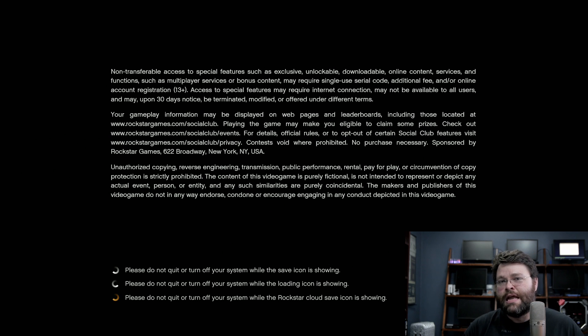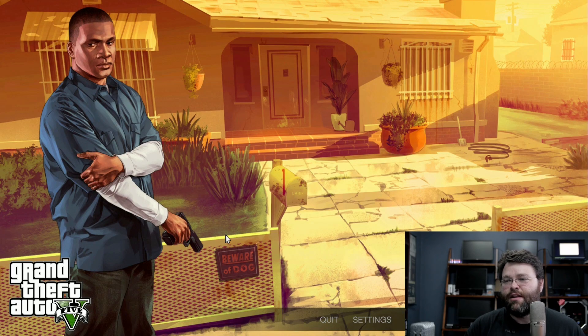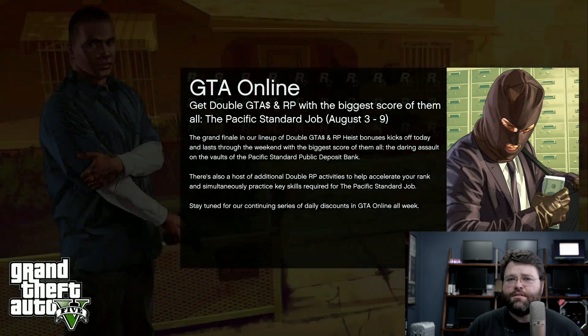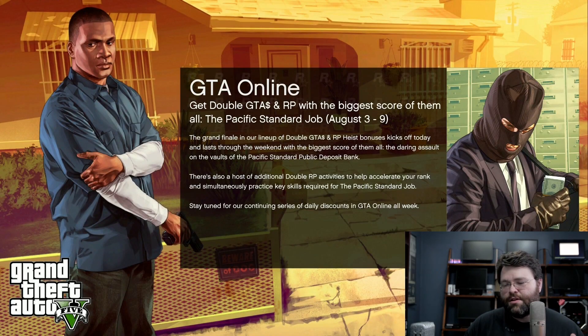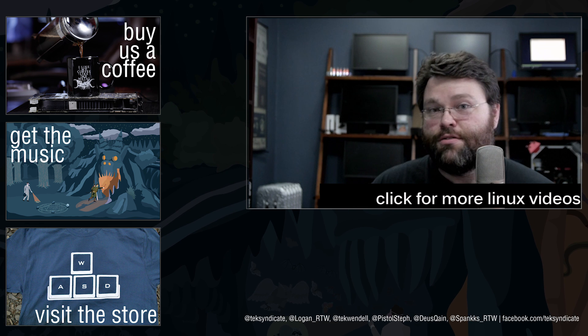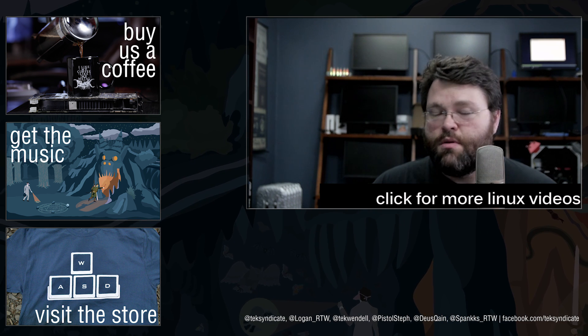I think everybody needs a Linux server in their house — it's like indoor plumbing almost. If you want to claw back your privacy from Microsoft, Google, Apple, and all the other companies, you can run your own services on your own stuff, and Linux is the way you're going to do that. The pragmatic solution is you don't have to switch to Linux completely exclusively. Use Windows, use Mac, use Linux for whatever it's good for. For keeping your documents safe, Linux is the answer, and a home server is one way to get out of the cloud.